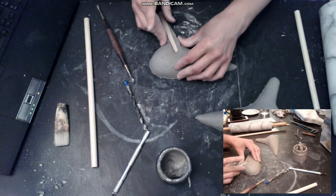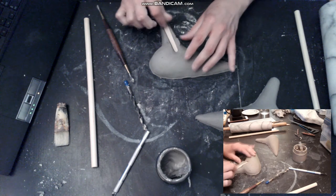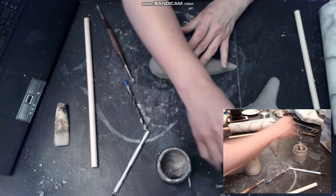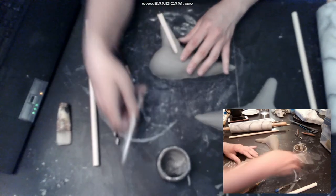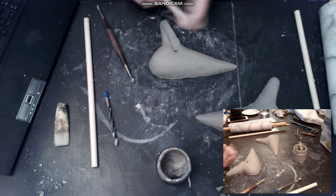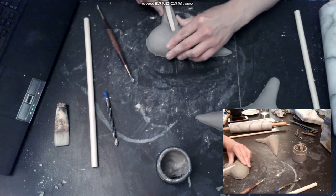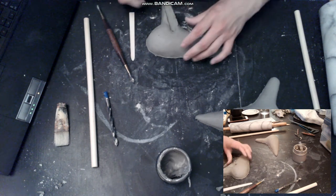I'm pushing the slot stick into the wind way to give it a shape, and also I push the clay on the side of the wind way surrounding the slot stick. It's important to take your time at this step because it's very important to have a smooth wind way. The walls of the wind way must be very, very smooth. I'm pushing with my knife on the slot stick to put pressure on it.